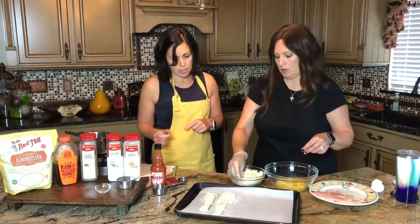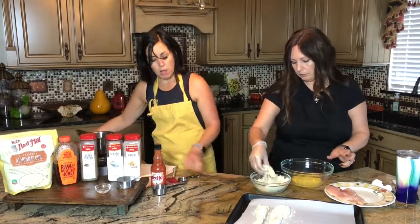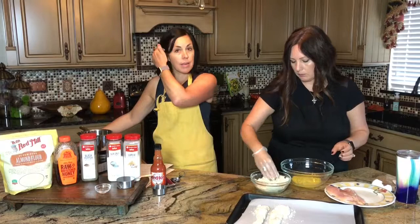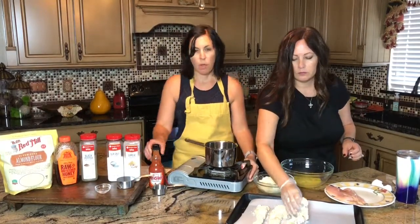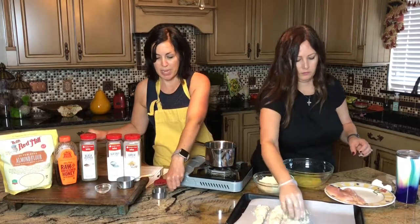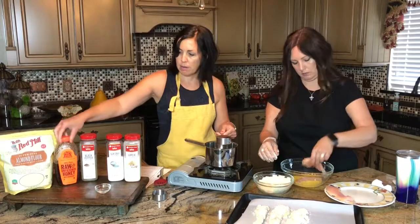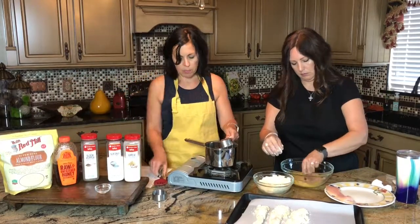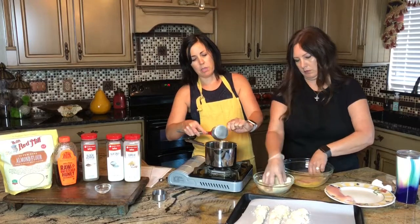Then you're going to bake it at 425°F for about 25 minutes. While the chicken is in the oven, we're going to make the sauce, which is super simple and this is what makes it sweet and spicy. First of all, I've got a half cup of honey that I'm going to put in the pan.